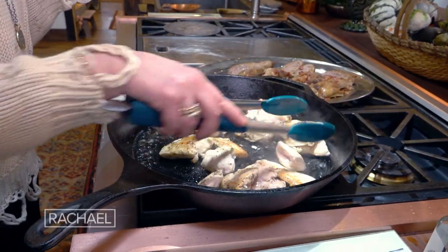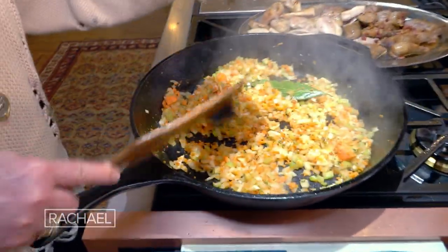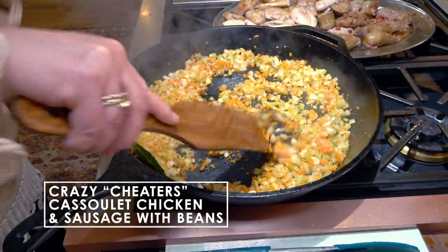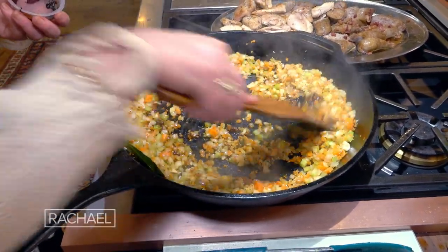We're gonna finish browning the chicken and get it out and soften the vegetables. And now we're gonna add one and a half ounces — about two tablespoons — of any kind of demi-glace. They're sold in these little tiny containers. Or a bouillon cube you could use. And we're gonna stir that in.